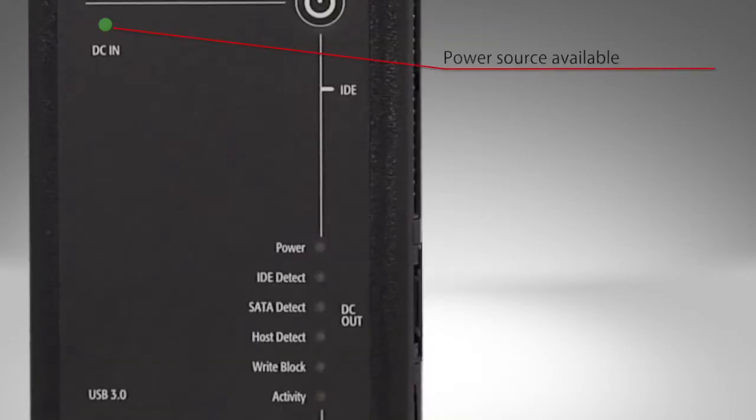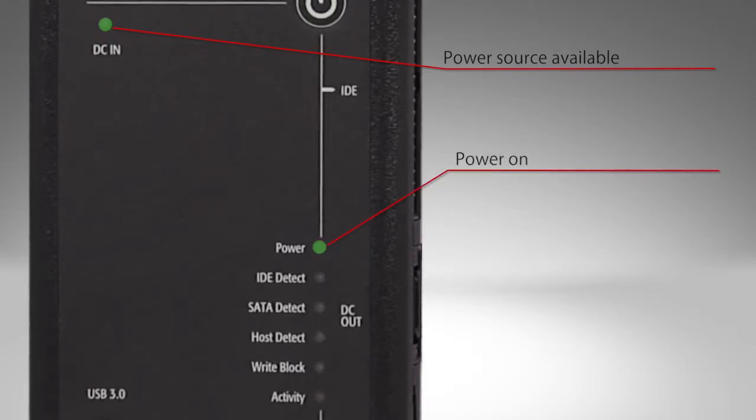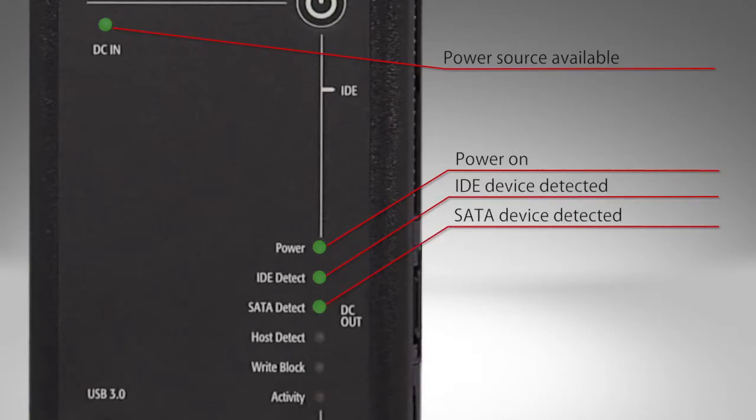There are seven LEDs. DC in indicates source power available. Power indicates the bridge is powered on. IDE SATA detect indicates an IDE or SATA storage drive is connected, powered on, and detected. Host detect indicates a host computer is connected to the USB 3.0 host port and detected.